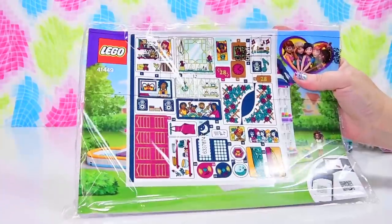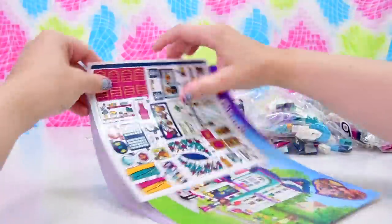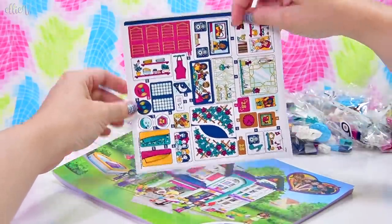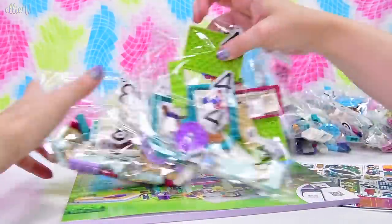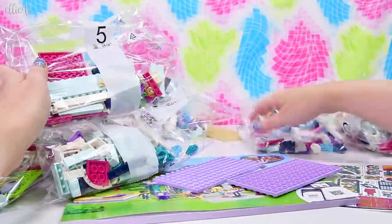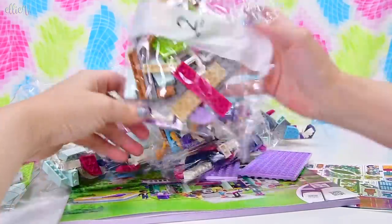Inside the box, we've got all the things we need. We have our instruction book here inside a plastic bag, and we've got such beautiful stickers - those look like Stephanie's shutters. And we've got all the bags, which - I thought we were going to have paper bags this year, but obviously not yet.